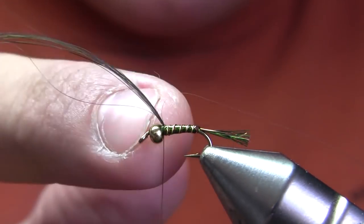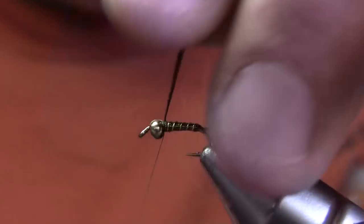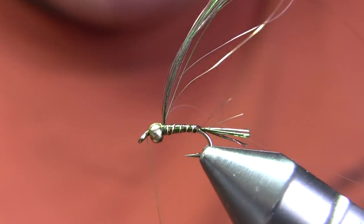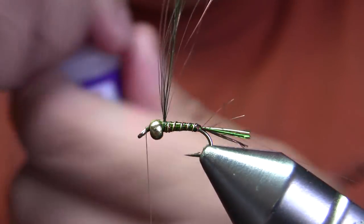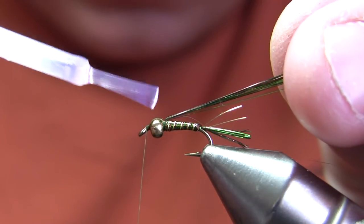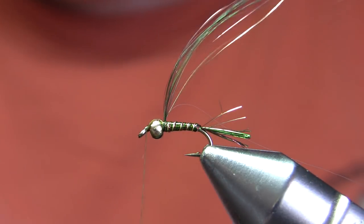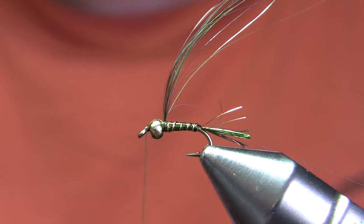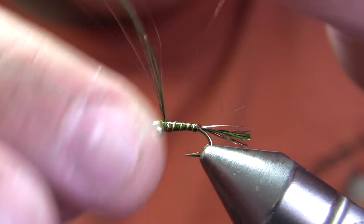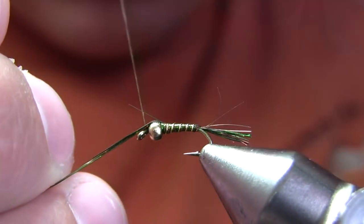Then I ribbed it and secured the rib immediately in front of where I tied off the angel hair. I'm going to make another turn over the top of that bead and then use super glue to reinforce the bead tie-in point. That's probably the most common failure point of this fly — the thread wraps over the bead can break and then the bead starts sliding around. The super glue will reinforce that as well as the wing case.